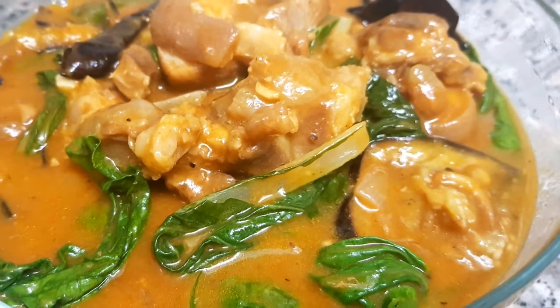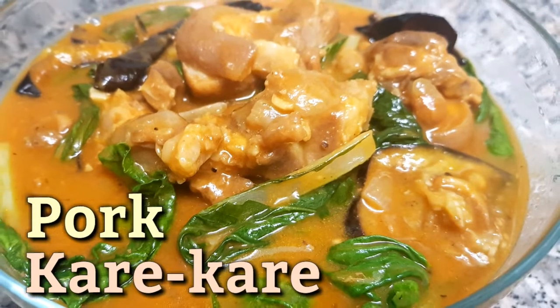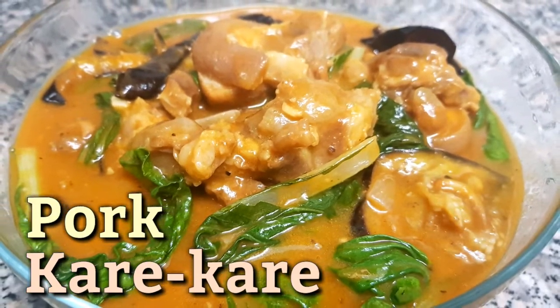Hi guys, welcome back to my channel! For today's video I'm gonna cook one of the most popular Pinoy foods — we call it pork kare-kare.